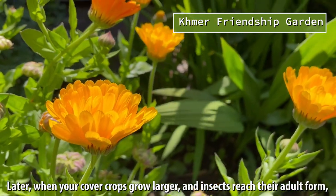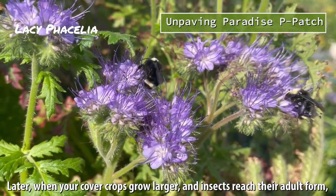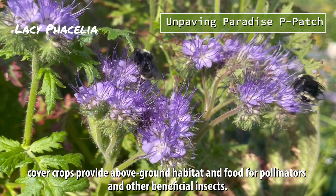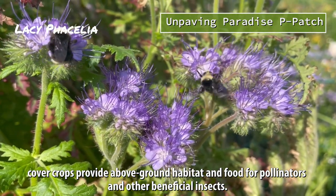Later, when your cover crops grow larger and insects reach their adult form, cover crops provide above-ground habitat and food for pollinators and other beneficial insects.